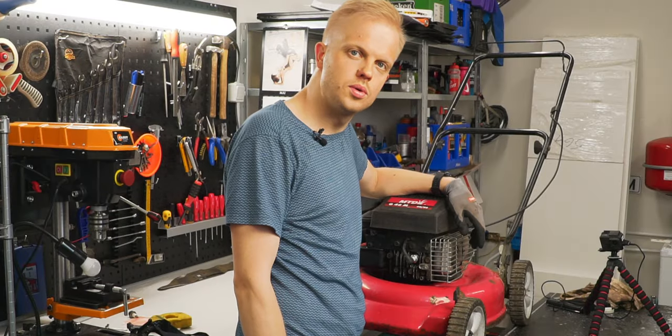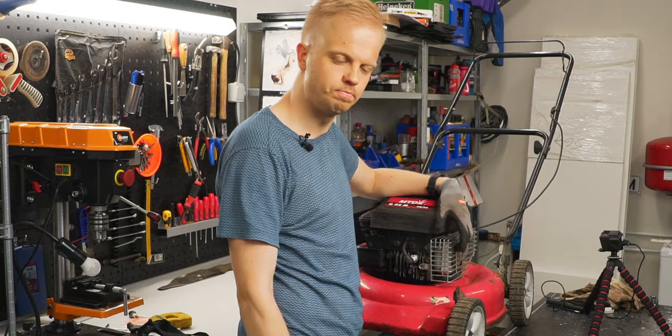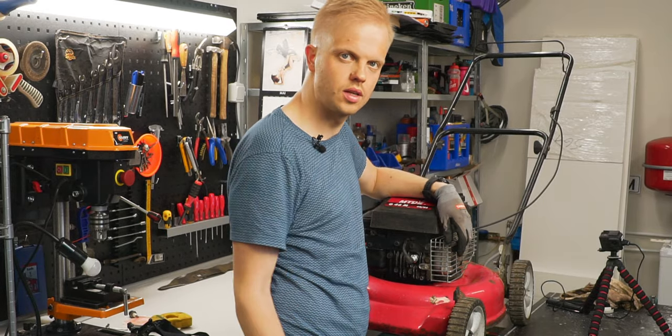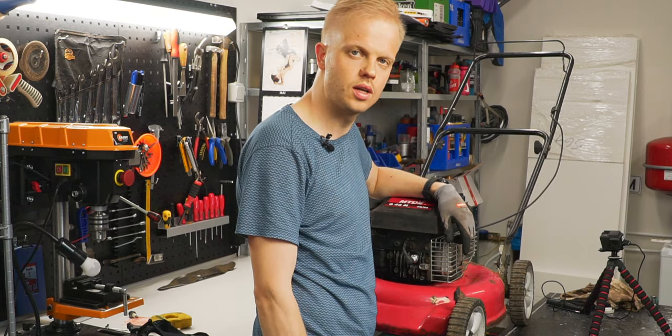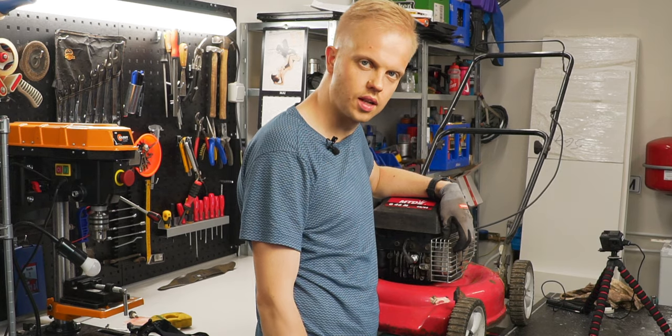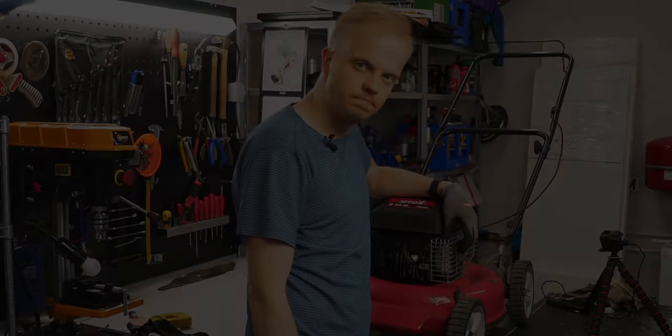And this is how you do a full service on a small lawnmower in just five steps. I hope everything was clear to you — if not, leave a question down in the comment section. If you liked the video, hit the like and subscribe button. See you in the next gardening episode.